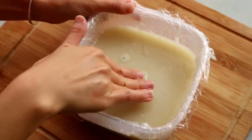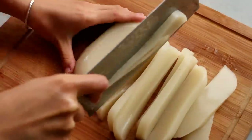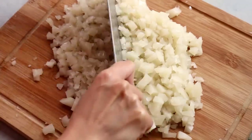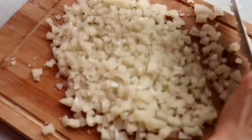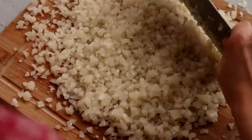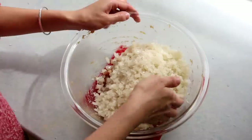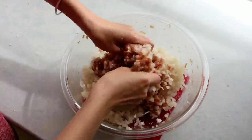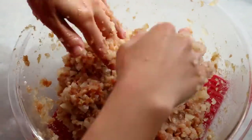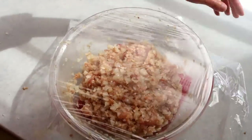If you made the jelly one day ahead, take it out and roughly cut it, then mince it as finely as you can for an evenly mixed filling. Work fast because if your room temperature is too hot it will start melting — put it back in the fridge if it gets soft. Add the minced jelly to the meat filling and combine them well. The meat is quite sticky and the jelly is loose, so it takes a while. Cover it and return it to the fridge so it doesn't melt.